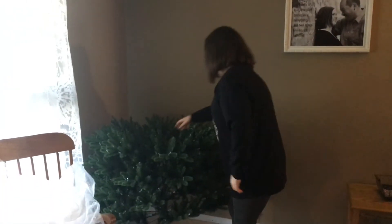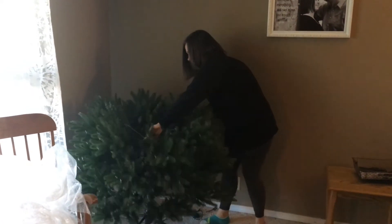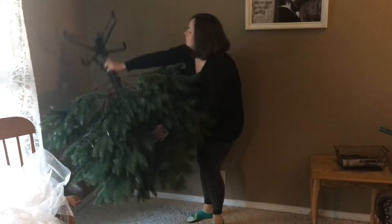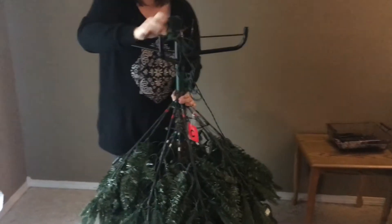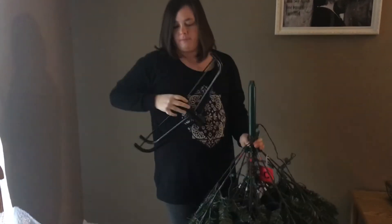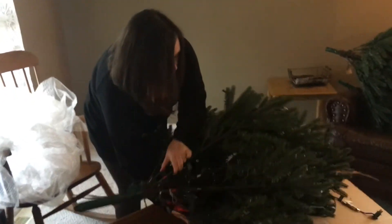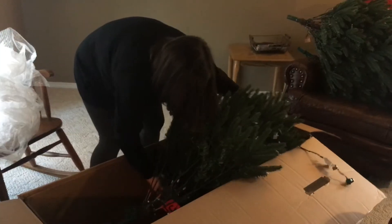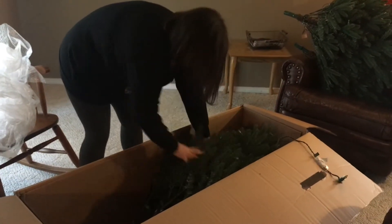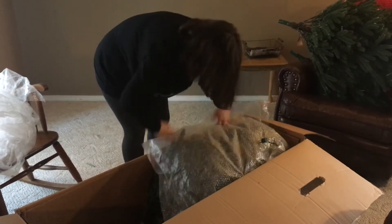And lastly the bottom section — the stand just comes off, pulls down. Throw it in, put this in, put it all the way down to the end, and use a little bit of this to protect it a little bit.